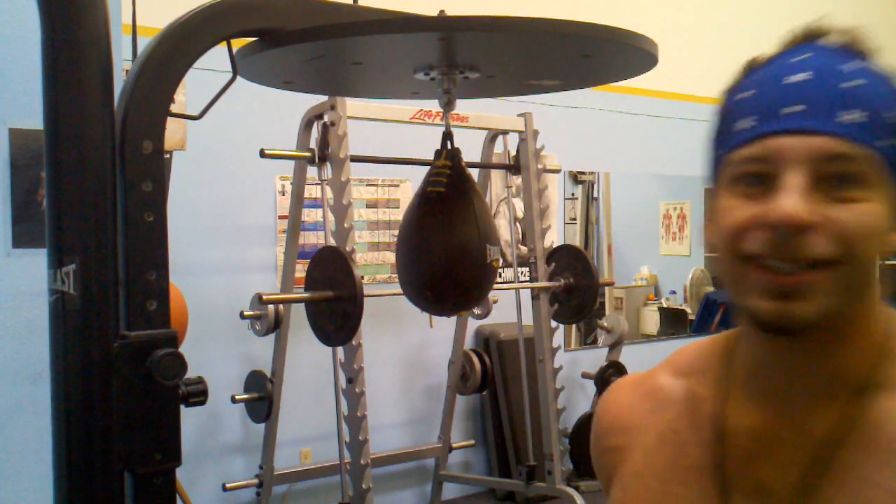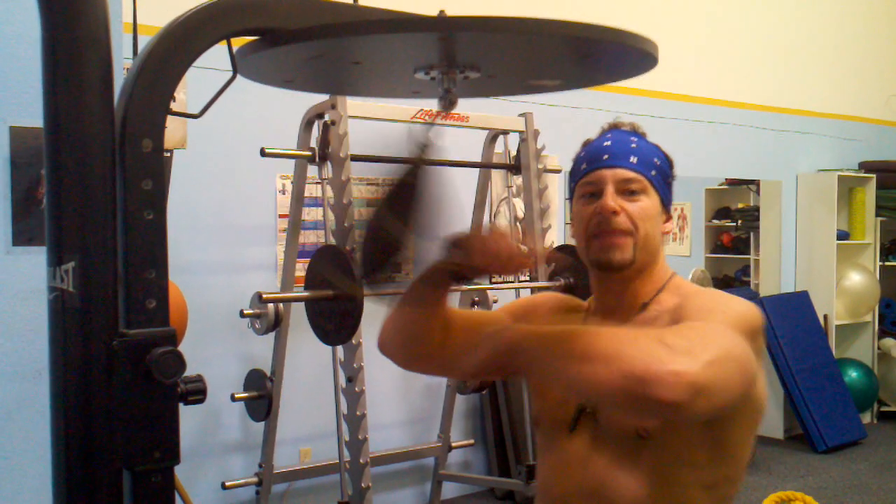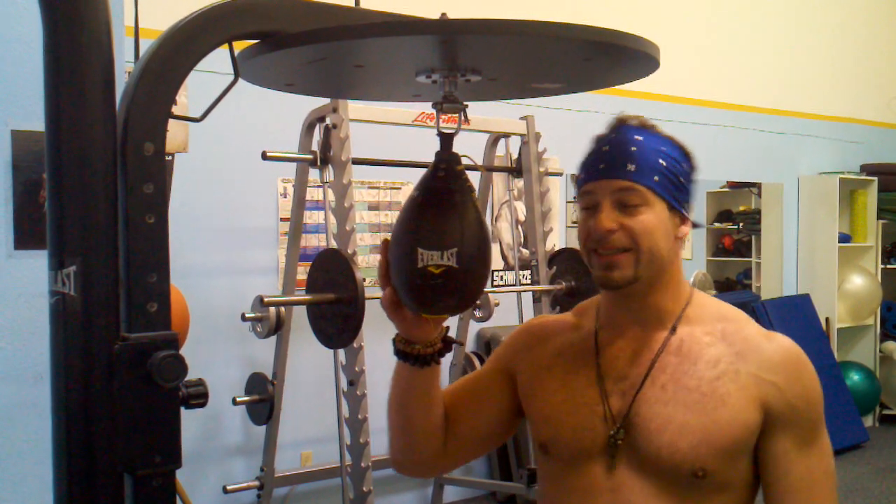Hello, welcome to the New Breed Fitness Speed Bag Tutorial. Whenever you want to learn how to use a speed bag, remember the speed bag itself is a misnomer. It's actually a timing bag. You must have excellent timing.